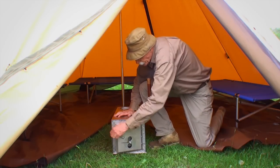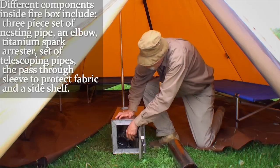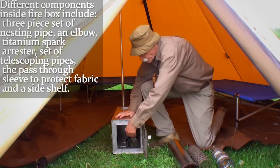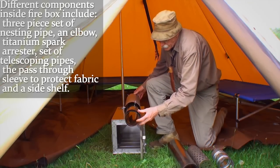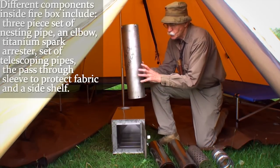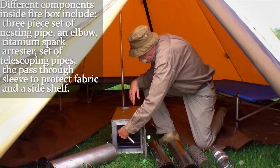For the different components: we have the stove stored inside the firebox, a three-piece set of nesting pipe, an elbow, a titanium spark arrester, another set of telescoping pipe, and what we call the pass-through sleeve, which protects the fabric from the hot stove pipe. We also have a side shelf, which we'll put up last.